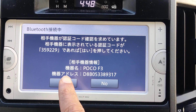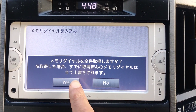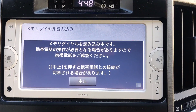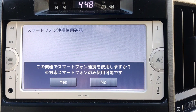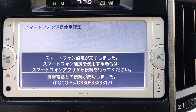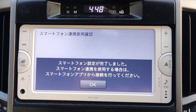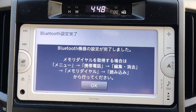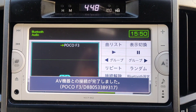Now since I've connected my phone, it's popping up with all these different messages. It's going to set up and read all the different contact numbers and everything. Once it's all done, you can play your music and connect your phone to make phone calls.